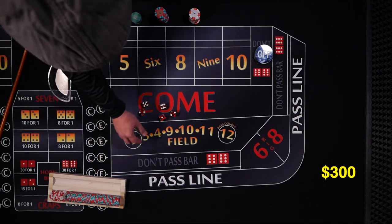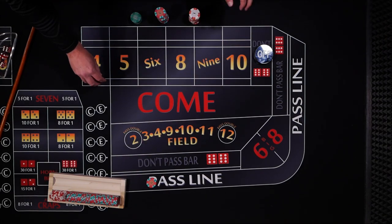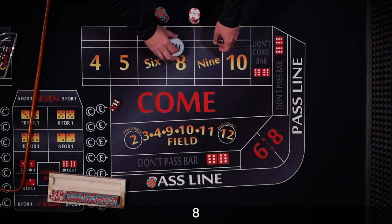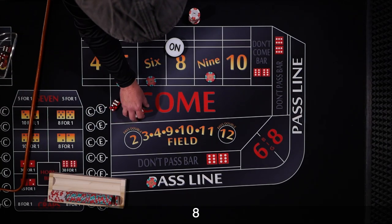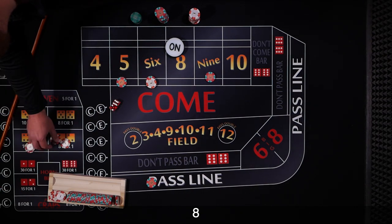We have a $300 bankroll on a $5 table. Let's get our pass line bet down and see what happens. Coming out — and the point's going to be 8. So we'll drop our money to get the rest of the inside numbers covered, and drop some change to get the 6 and 8 hard way covered.